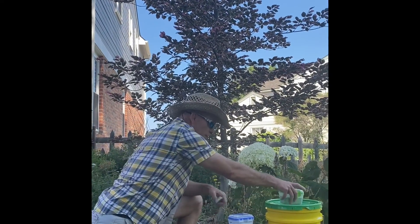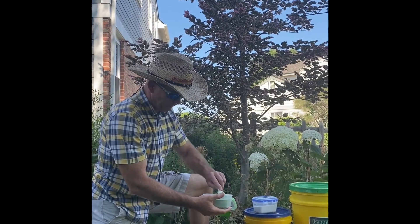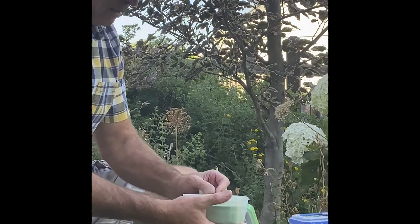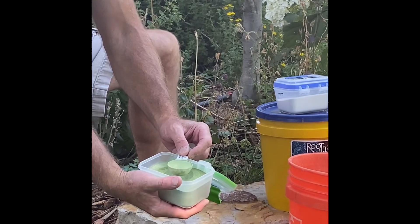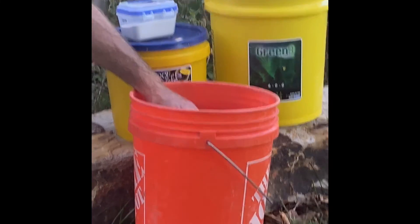So here's how all this works. We're just going to take one — actually, one full tablespoon of our Green 9. Remember, both of these are super concentrated powders, so you don't need a whole lot. We're going to do one full tablespoon per tree.